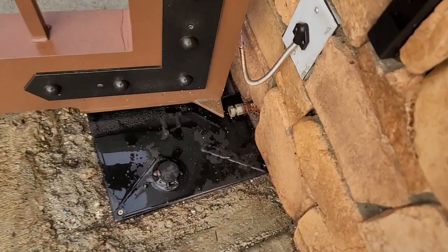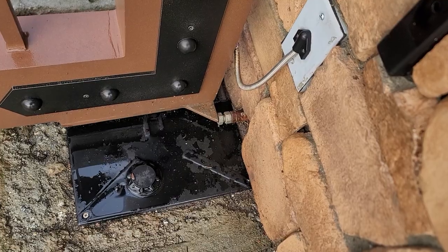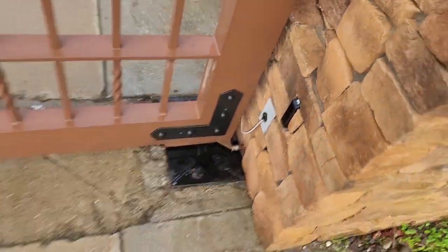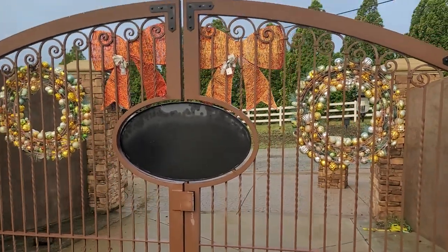You'll notice there's a stop right there — an angle stop to keep the gate from opening too far. It hits the stop, and now the gates are contacted in the center where the magnetic lock is.